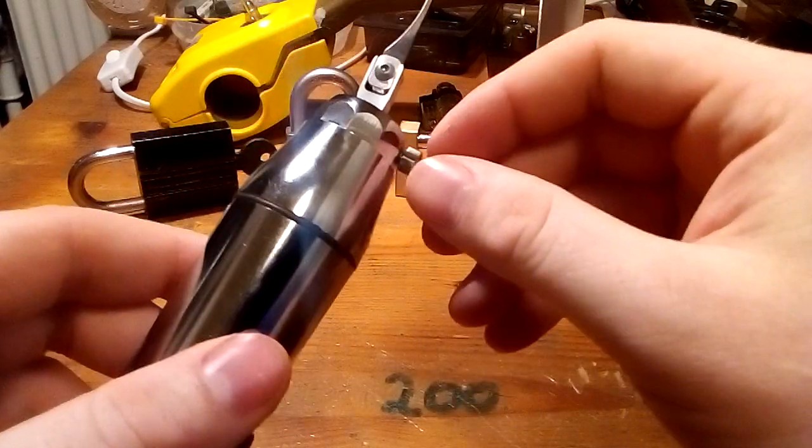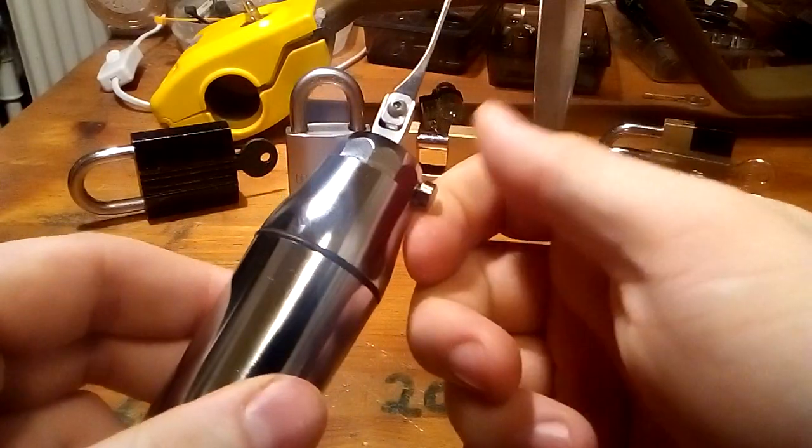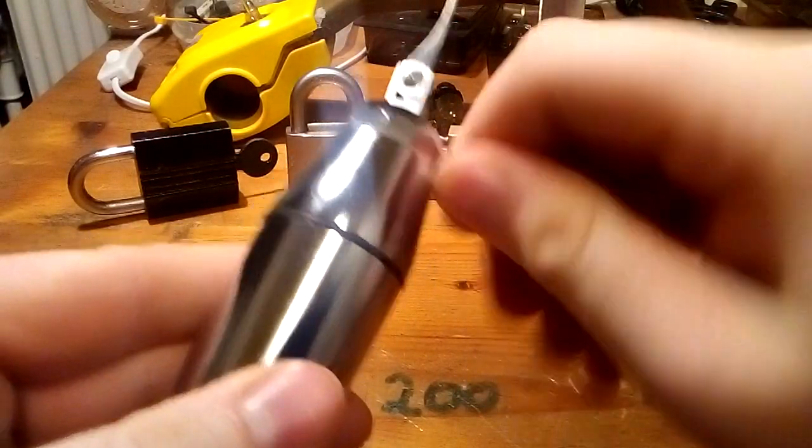I took a look at this yesterday, and if I turn it as much as I can in so the tip doesn't move, I take it two turns back and from there I adjust it.